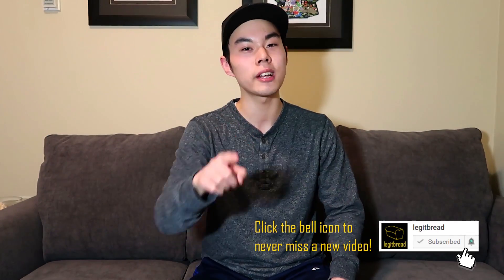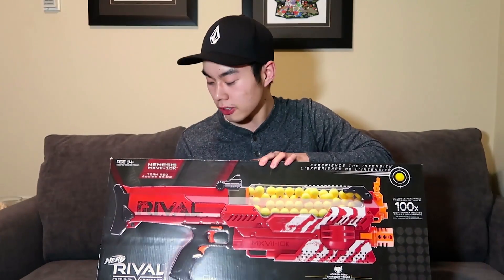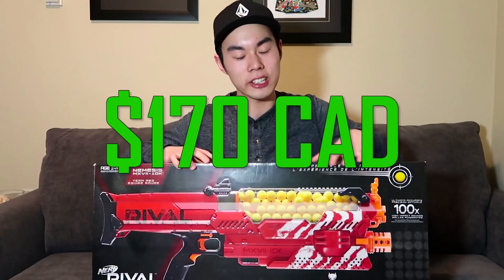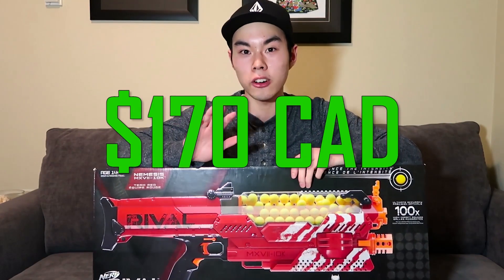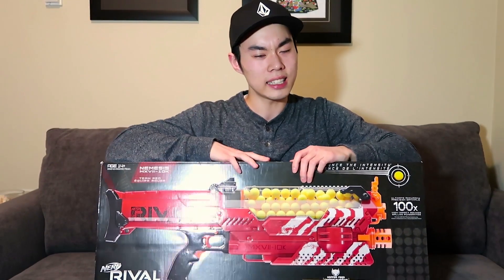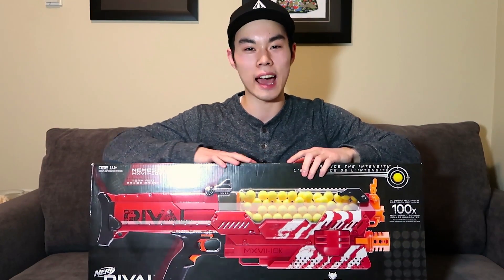What is going on everyone, my name is legitfred and I make Nerf content and other videos as well, so if you're interested in that make sure you press that subscribe button so you don't miss out on any new content. Let me introduce you to the brand new Nerf Rival Nemesis. This was 170 freaking Canadian dollars — it's the most I've spent on any Nerf blaster and any toy in general. Is it worth it? I'm going to answer that with my unboxing, review, and firing test video starting now.